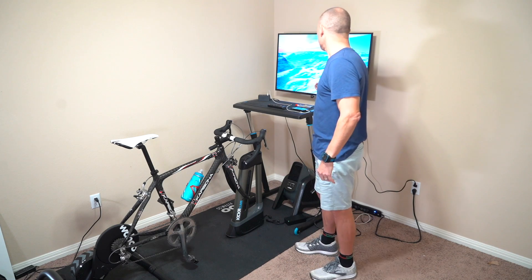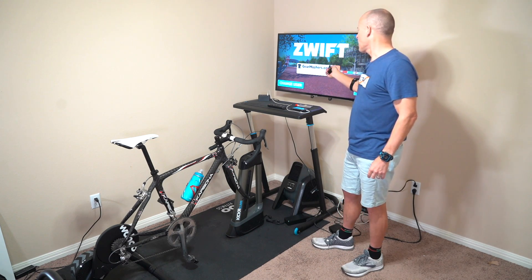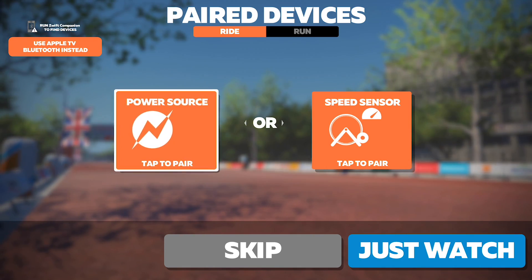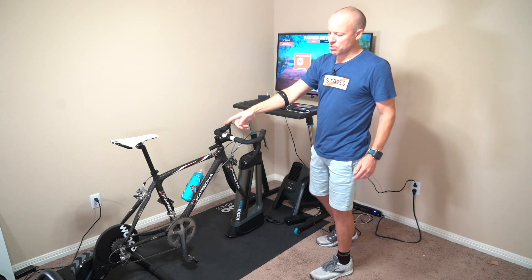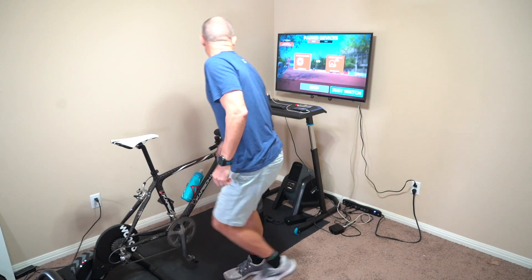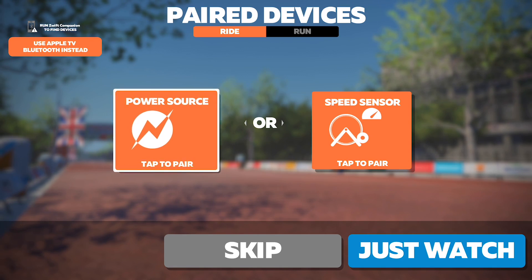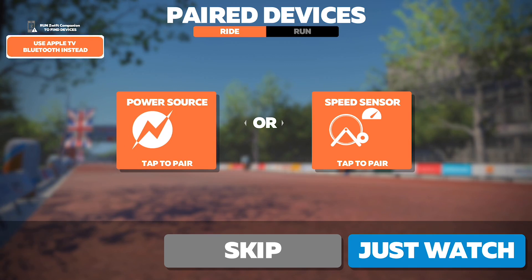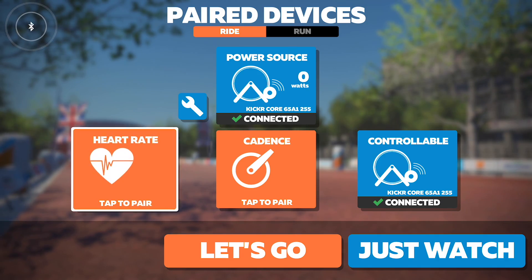So with Zwift — I ride on Zwift as GearMashers.com — when you load up the Zwift application, it's going to be looking for a power source or a speed sensor. You're going to want to turn your trainer on. Over on the left-hand side, it's running the Zwift companion app to find devices. I don't want it set up like that; I want to use the Apple TV initially, so I'm going to click on this. Now it's using the Apple TV to try to locate all my Bluetooth devices.